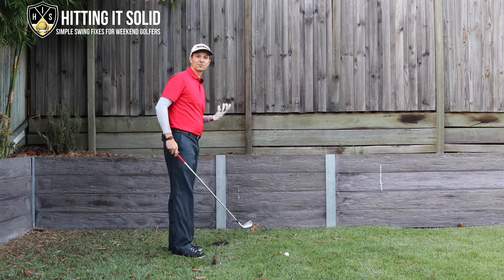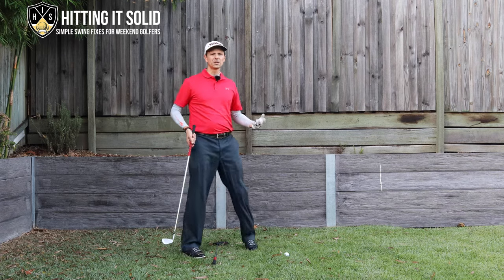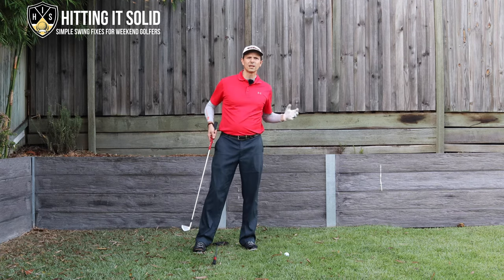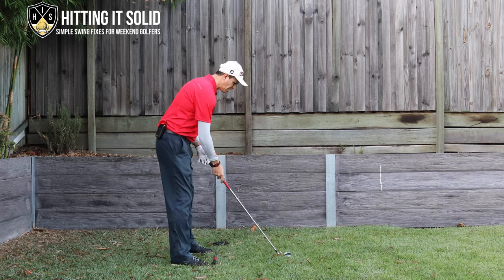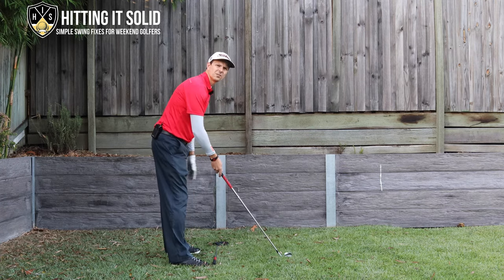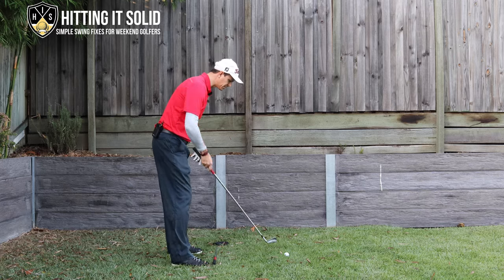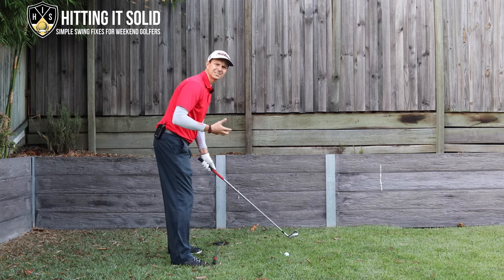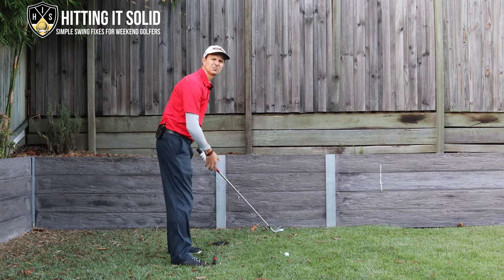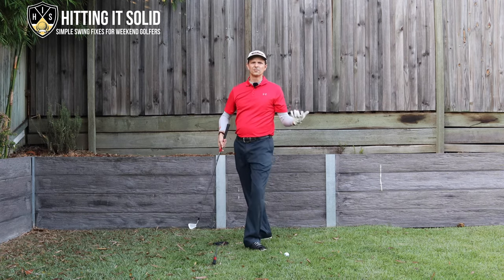The next thing is your setup. So many golfers that slice set up open to the ball — left foot further back than the right — so the shoulders are pointing out to the left. That just accentuates a slice. The more you set up open, the more your club follows your shoulders and legs, cuts across the golf ball, and you slice it further and further.